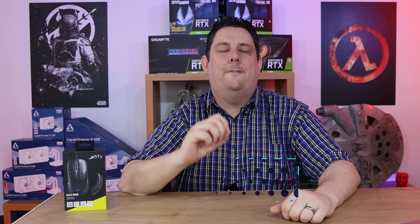Hi everyone, Phil from Tech4Techs here. Today we're going to be looking at this unique mouse that weighs only 59 grams and comes in at under 50 euros. It's the M42 RGB from Xtrfy. We have links in the description below if you're interested in purchasing.